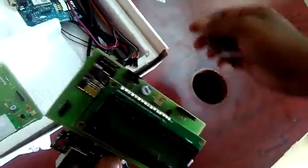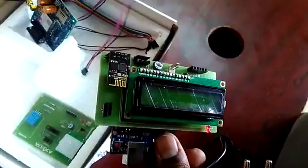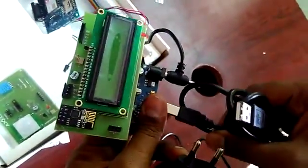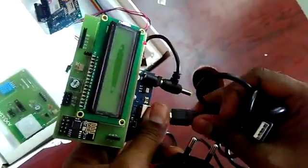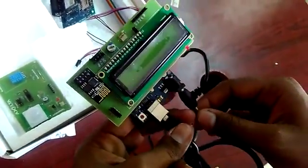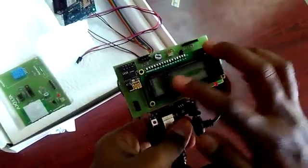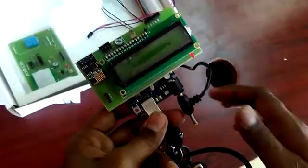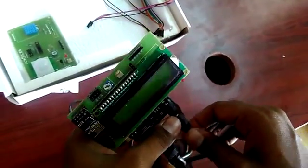Then connect your USB cable to your laptop and upload the code from your document. We have provided a code in the document — go into that, click on it, and your code opens up. Just upload that code into your Arduino board and open the serial monitor to check the board working fine message.